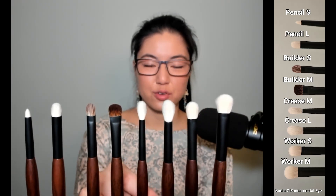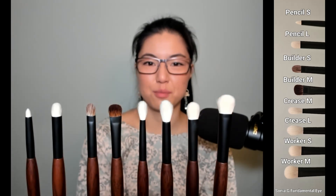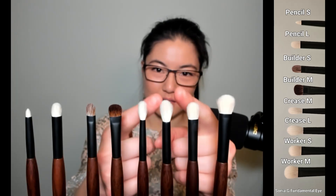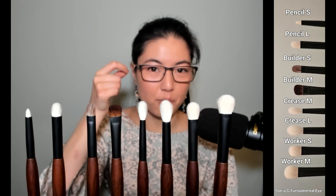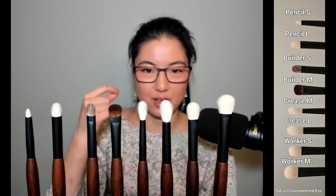Crease L is your tapered, fluffy, round blending brush — a staple, maybe a little larger than most people have. Because of that taper to the top, you can either blend a small area or press a little harder and blend more, so you don't accidentally over-blend your eyeshadow.